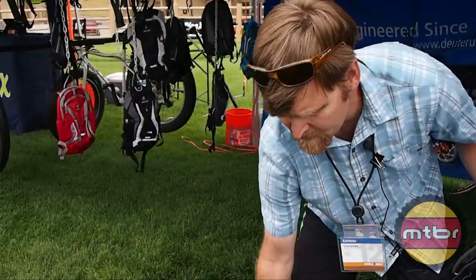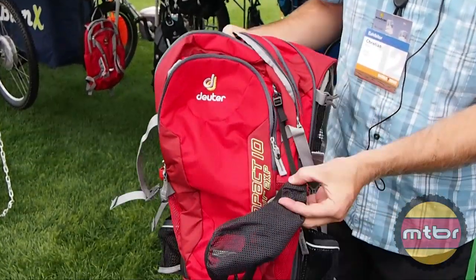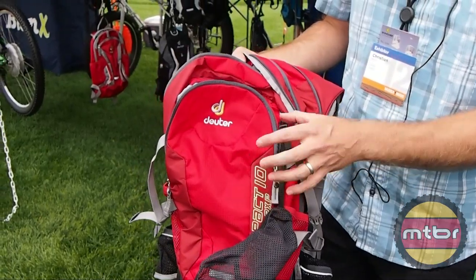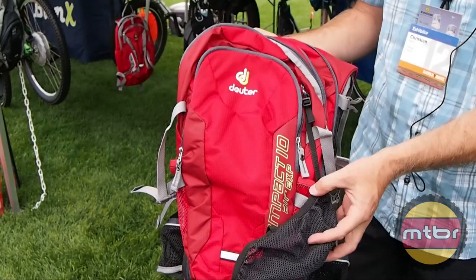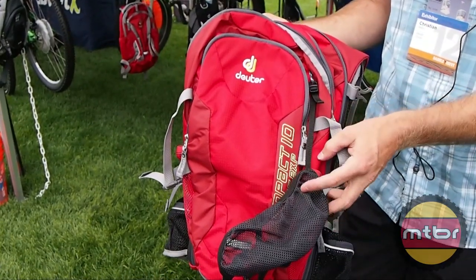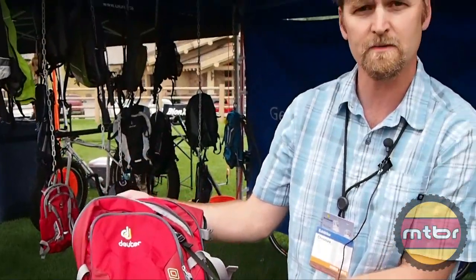The Compact comes in a 10 liter and an 8 liter. The 8 liter is a women's specific pack, always indicated with the flower, and comes in a turquoise color. $129 respectively on the 10, and $125 with the reservoir on the 8 liter. That's the Compact Air EXP.